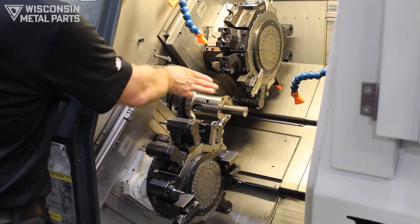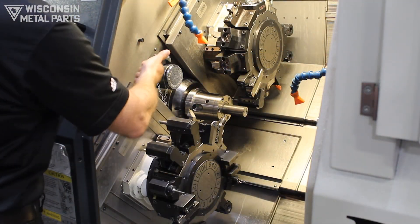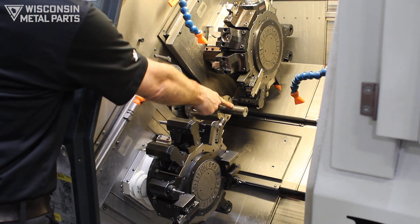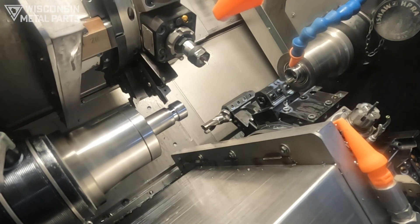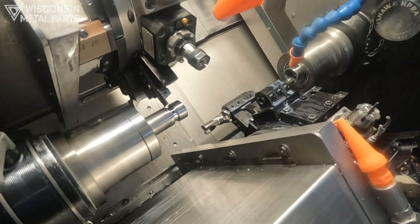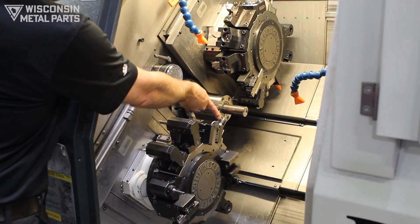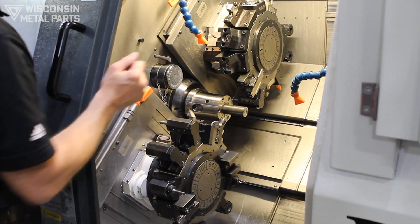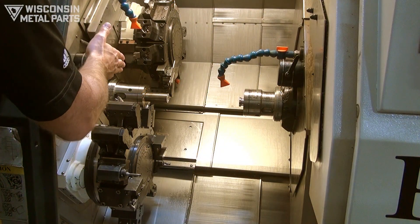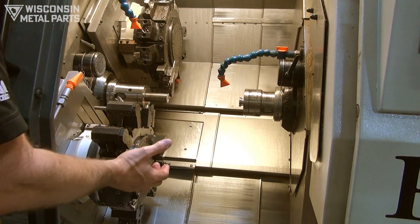Inside this machine we have our main spindle and our sub spindle. The bar feeder pushes the stock out, and these two turrets hold all the tools and rotate to different tooling to do the turning, drilling, boring, threading, and also live tooling for drilling, milling, and slot milling. After the part gets cut off, it moves over into our sub spindle to do all the backside work.